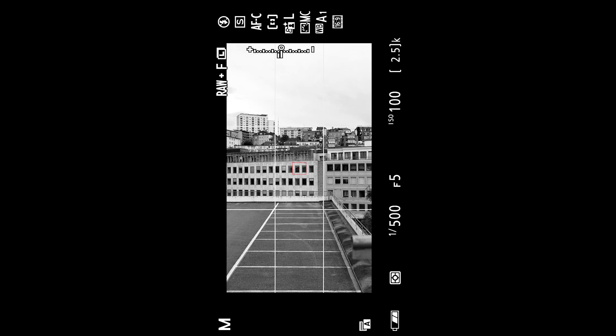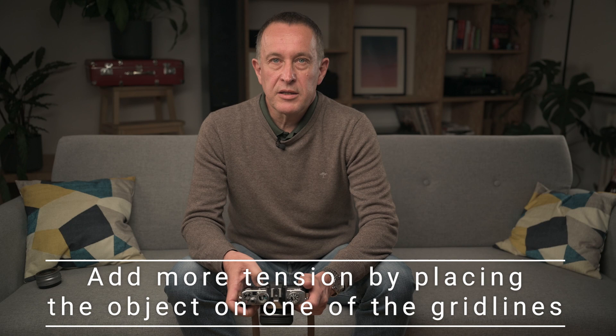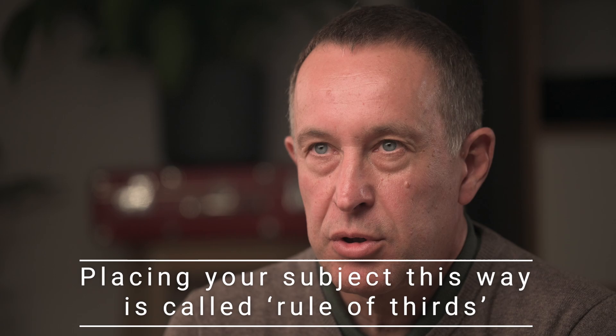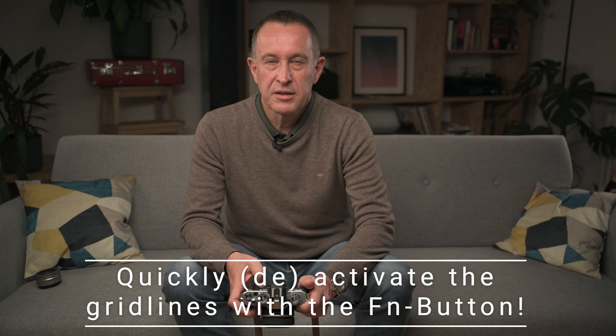I personally like more asymmetric pictures — not a boring centered image. So I normally activate 3x3. Just try to place your object on one of the lines; this is called the Rule of Thirds. By the way, there is a huge difference between modern cameras and my old one: you can activate and deactivate the guidelines. 20 years ago, I couldn't remove the focusing screen while shooting. Now I just have to press one button.